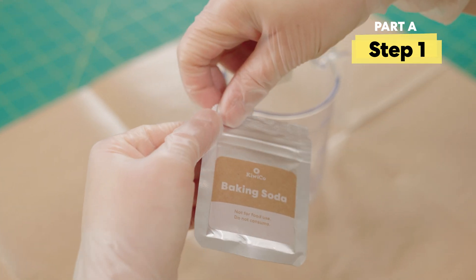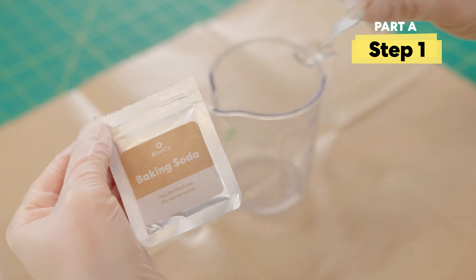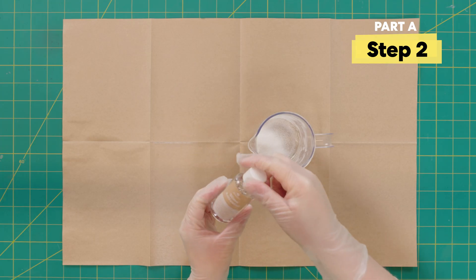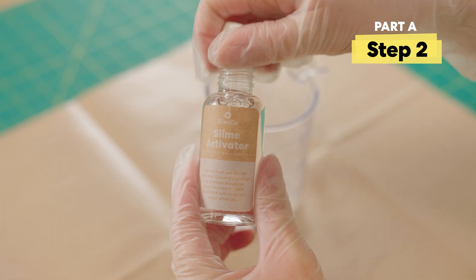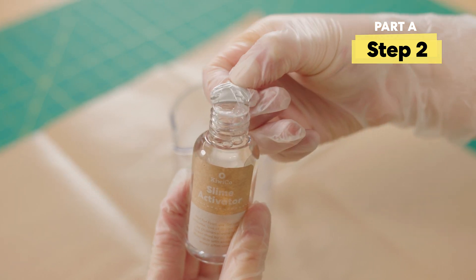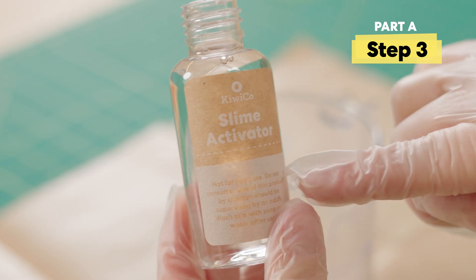First I'm going to add all of my baking soda into the beaker. Then pop off the cap and peel the foil from the slime activator. I'm going to go ahead and pour in only half the slime activator.